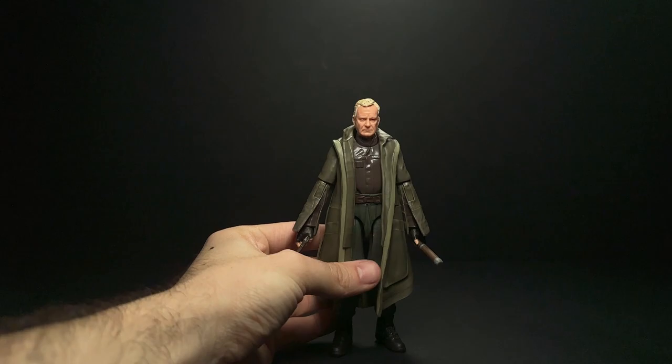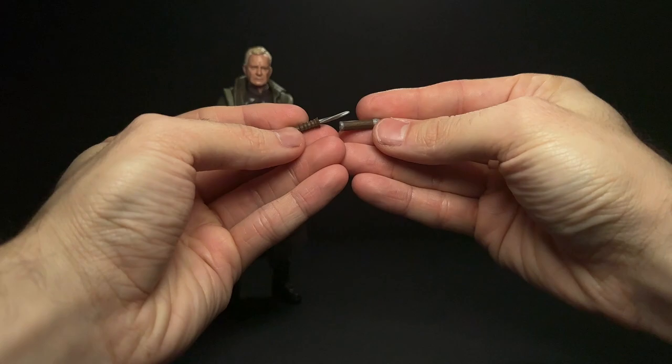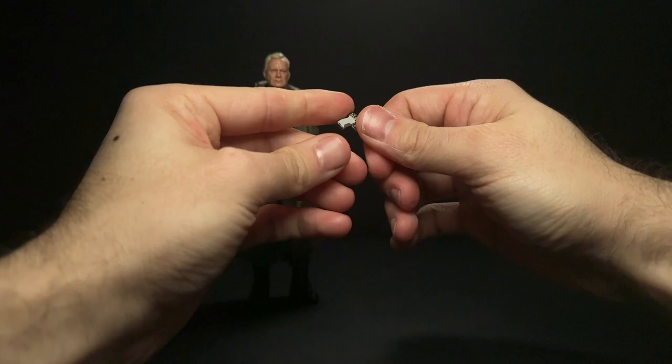I'm going to unbox this guy with a quick magic trick because I did already open this earlier this week, but I've been quite sick and just did not have it in me to film a review. He has his little wand accessory that in the show expands into kind of a walking stick.